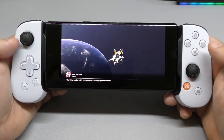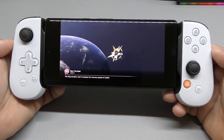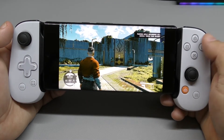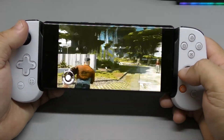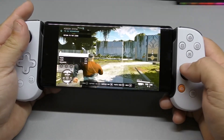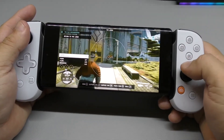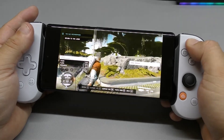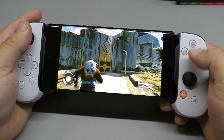I'm going to leave a link in my description for the black one as well, because if you're basically going to use the Backbone mainly for Xbox Game Pass I recommend getting the black one. If the X, circle, triangle layout bothers you, get the black one. That kind of sucks because there's no white version with the Xbox button, and I really do prefer the white color, but yeah, it's not a big deal.